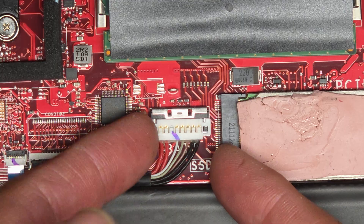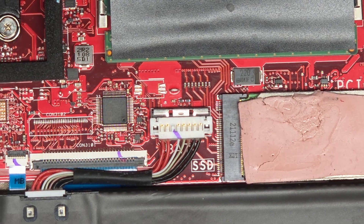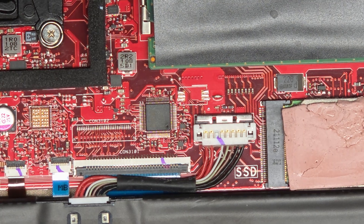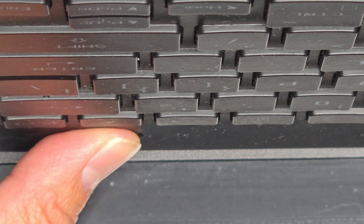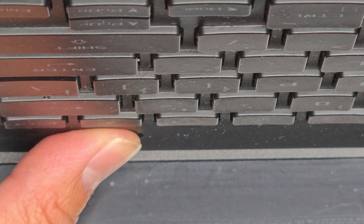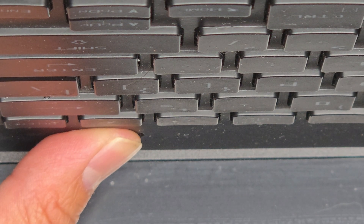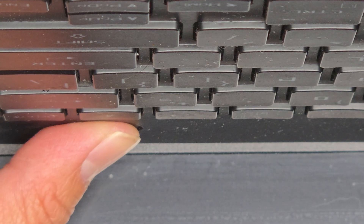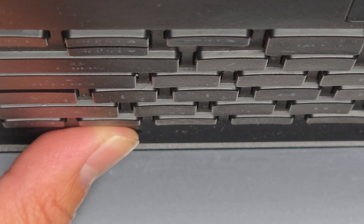Then you go underneath there and just pull that up — and now the battery is disconnected. One thing to do after disconnecting the battery is to open up the laptop and press and hold the power button for at least 15 seconds to drain any residual power. I believe the battery probably completely died already and was shorted with all the liquid damage, but we're going to do it anyways just to be safe.